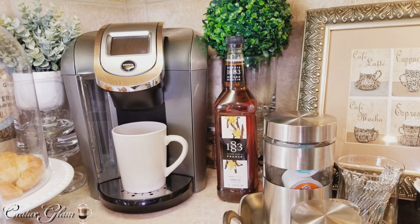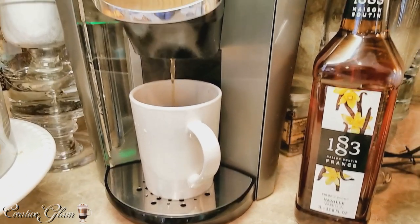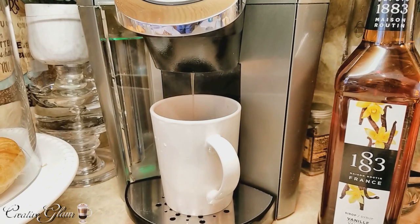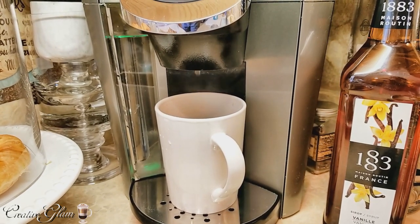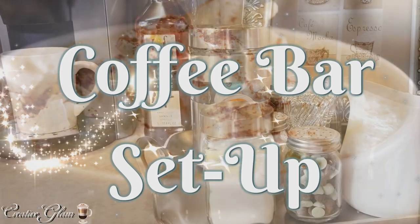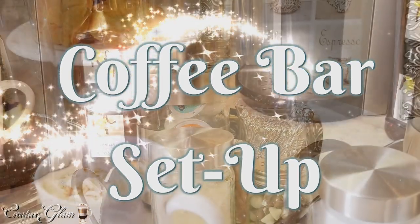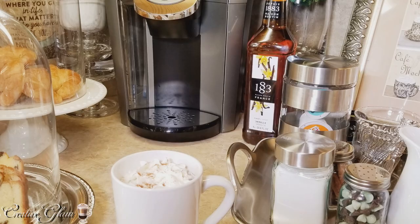Today on Creative Glam, I'm going to share with you my coffee bar setup. Hi guys, and welcome back to Creative Glam. I'm so glad you stopped by. If you're new here, my name is Sharon, and if you're returning, thank you and welcome back. As I said earlier, I'm going to share with you my coffee bar setup.